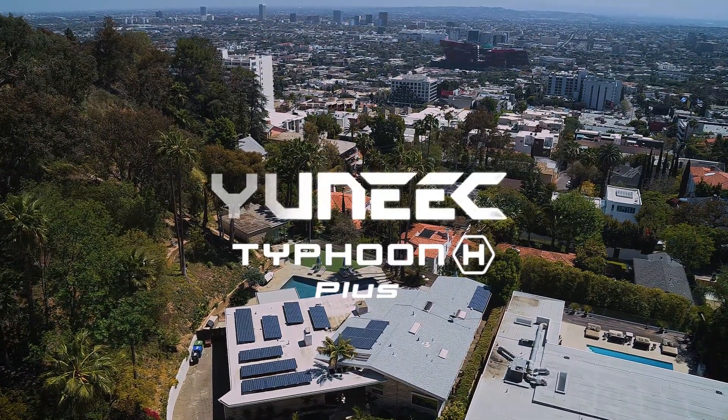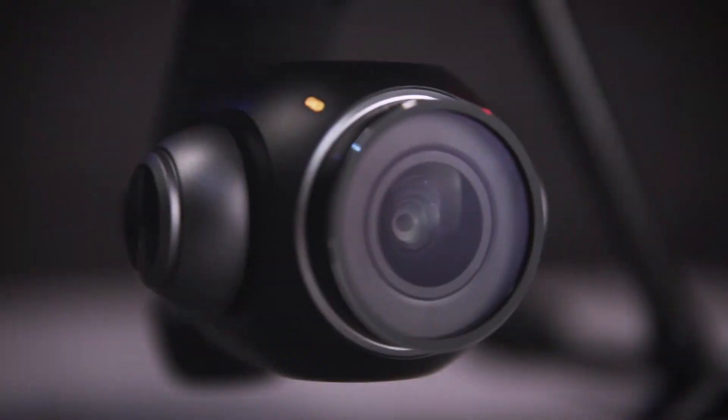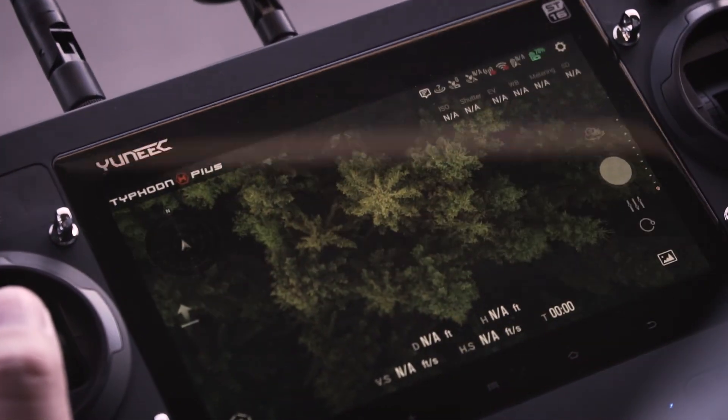The all-new, unique Typhoon H+ puts the power to capture even the most complex aerial photography in your hands. With its high-quality 1-inch sensor camera, built-in advanced flight modes, smart controller, and real-time tablet display, the Typhoon H+ is a complete professional package.